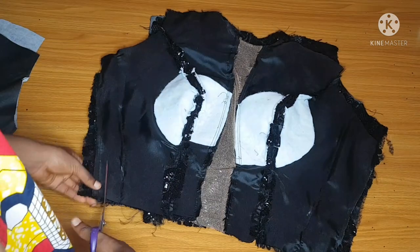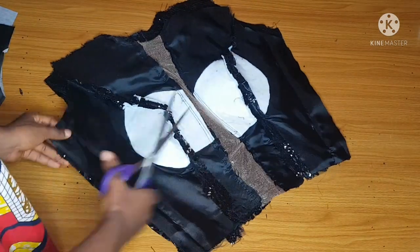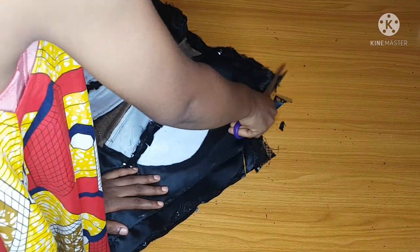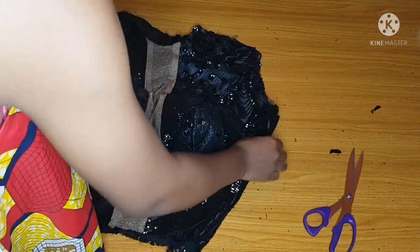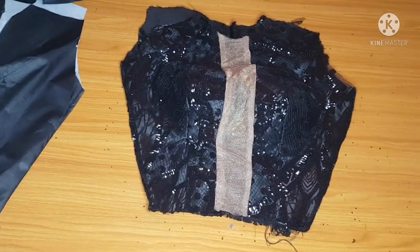I'm done joining my main fabric. The allowance is quite large, so I'll trim it down since this is an instant finish and I wouldn't want it bulging at the side. I'll trim my armhole a bit as well. Note that I haven't joined my shoulder yet, and I will not trim my neckline — because this dress has a turtleneck.